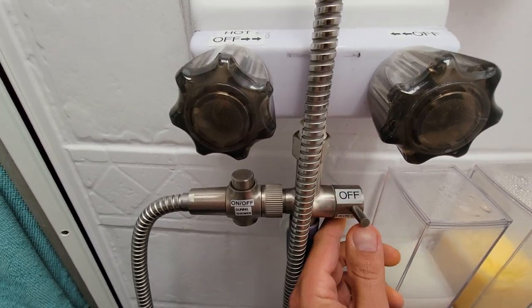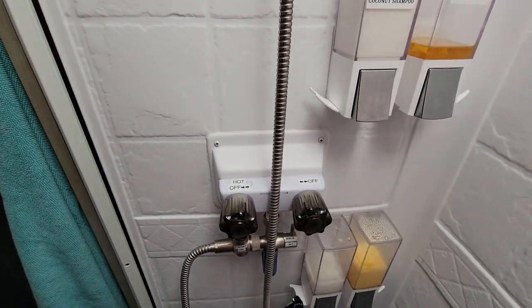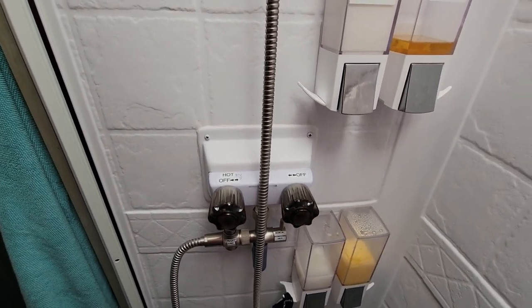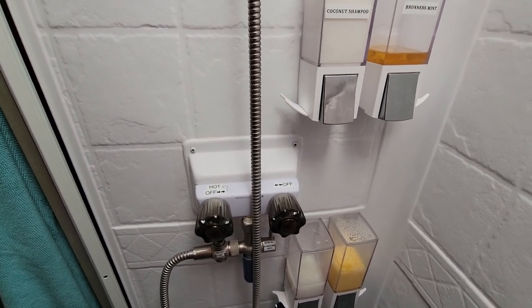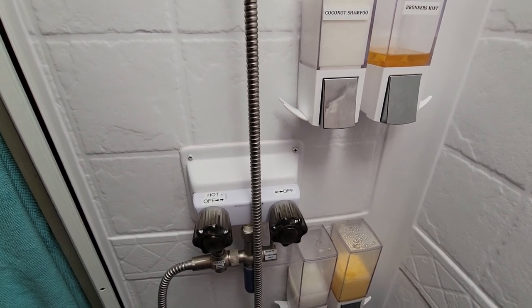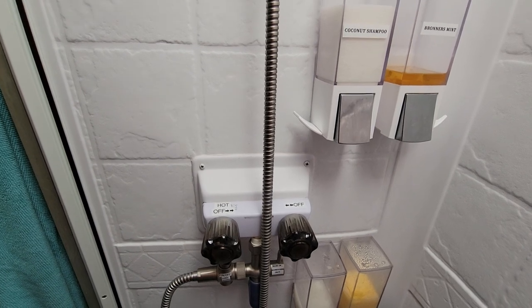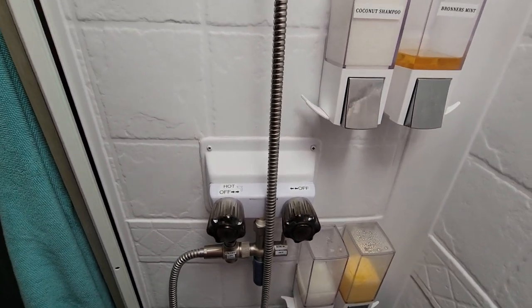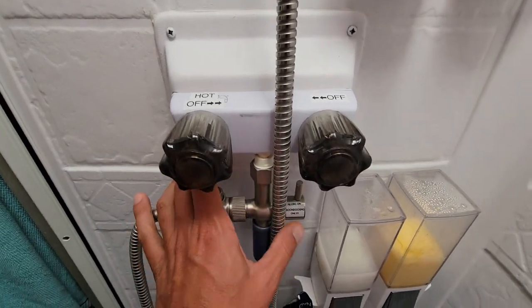So first, of course, is just to flip your switch on. When boondocking, you're not going to be hooked up to electric — but flip your switch on and have your propane burning to heat up your hot water. I let that go about 15 minutes before taking a shower. And then after that, I make sure that this is set to recirculate mode.